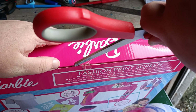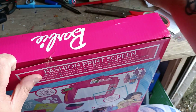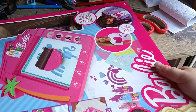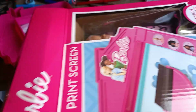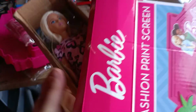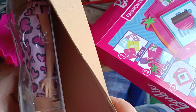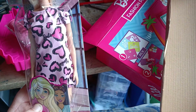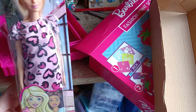This kit isn't really available on Amazon as it's like a really old kit. This is the Barbie you get with it. I will not be keeping this Barbie doll — I will donate it to charity.